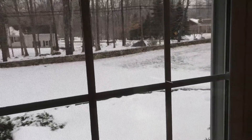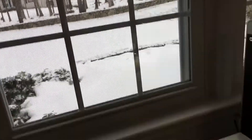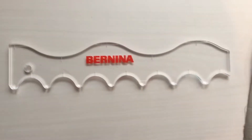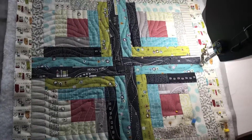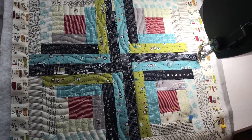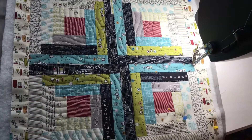Hi, here's Carolina Asmussen, direct from my studio in Connecticut, and today I am playing with this ruler, the squiggle ruler, to quilt this top pillow for my son's room.